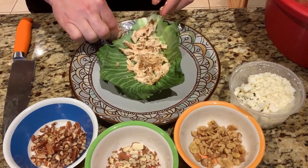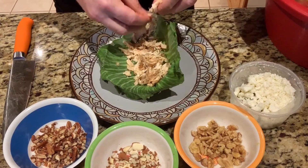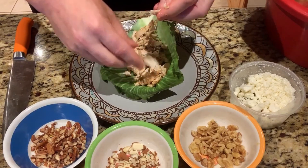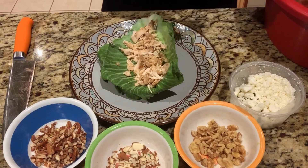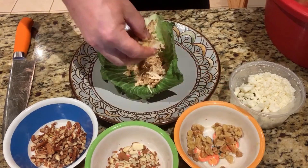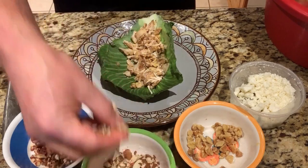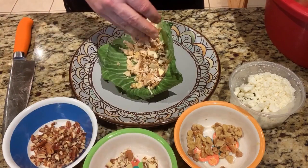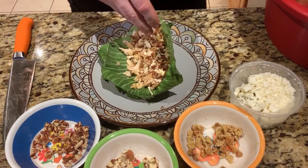I'm just going to fill my leaf up real good and nice — probably about two ounces of chicken, which is good. About a tablespoon of walnuts, and I'll throw in a nice teaspoon to tablespoon size of slivered almonds and crushed pecans, just to add that sweetness and flavor to it that I love.